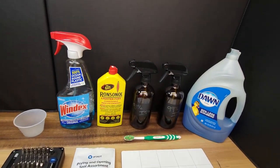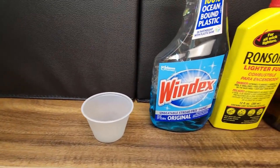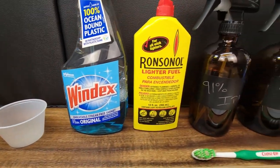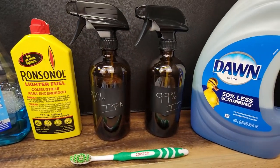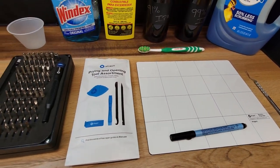Here's a quick look at the supplies that I will use for this project. Starting out, we have a plastic cup for small pieces, some Windex, lighter fluid, 91 and 99% IPA, Dawn dish soap, an iFixit project mat, prying assortment, and tool kit.